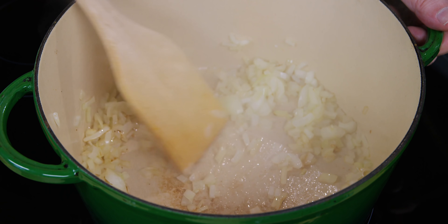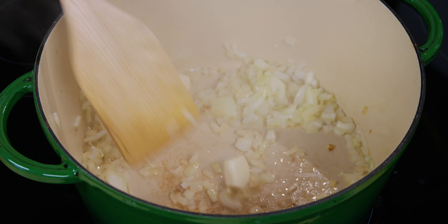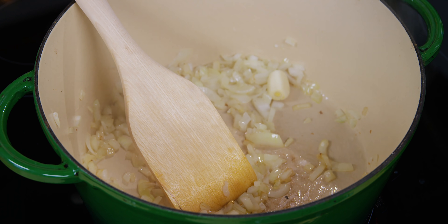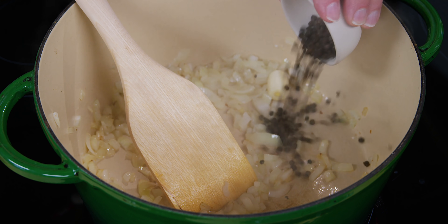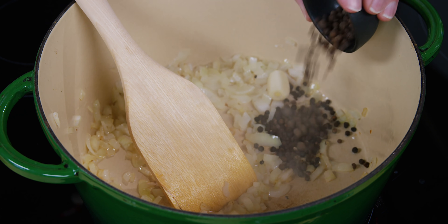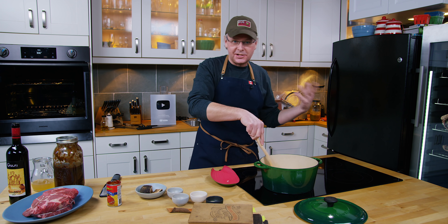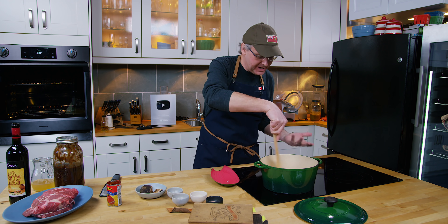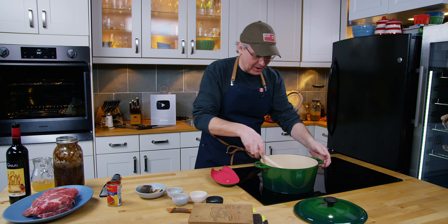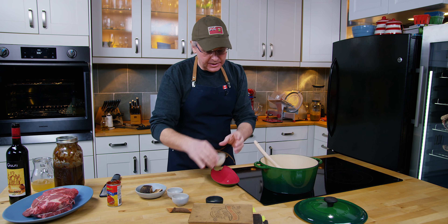Now the onions are translucent, just getting a little bit of color. I'm going to put in two garlic cloves — I'm not going to crush them or chop them up or anything like that. Next in I have whole peppercorns. These are whole allspice berries, and yes, allspice is a berry — it's not a spice mix. A lot of people are mistaken and think that it's a mix of a whole bunch of different kinds of spices. It's not — it's a single thing.